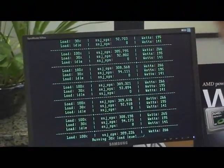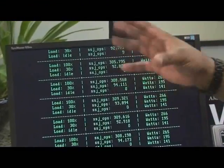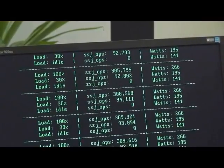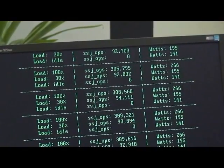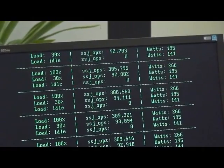Now let's look at the 45 nanometer quad core AMD Opteron processor. You can see at full load it runs a little bit higher than the older 65 nanometer high efficiency part. It runs about similar at 30% load, but at idle you'll notice we've got 141 watts.